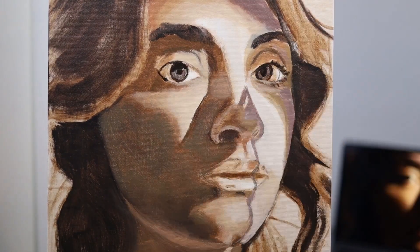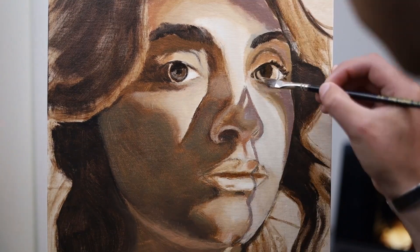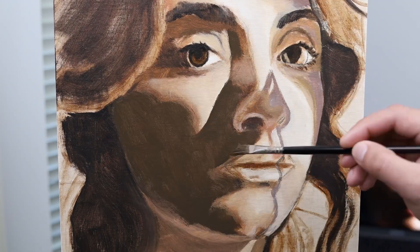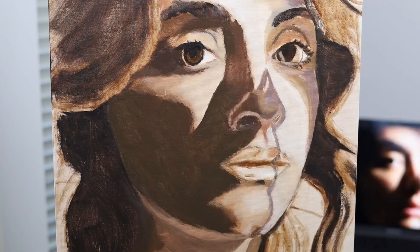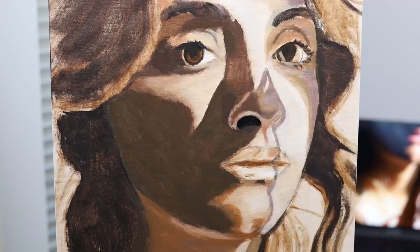I don't really know how long I've been painting. I'll have to look back at my Instagram posts to deduce how long, but I would say it's been about two and a half, maybe three years. In all that time I've come up with this method that works for me for painting, at least for painting a portrait.